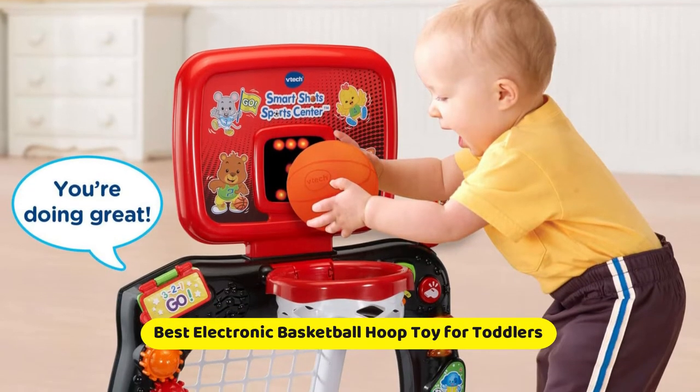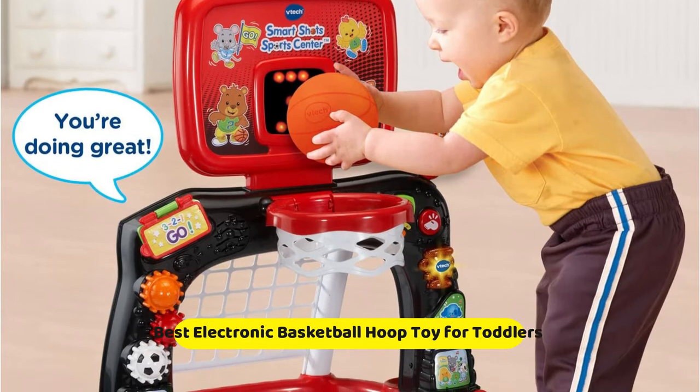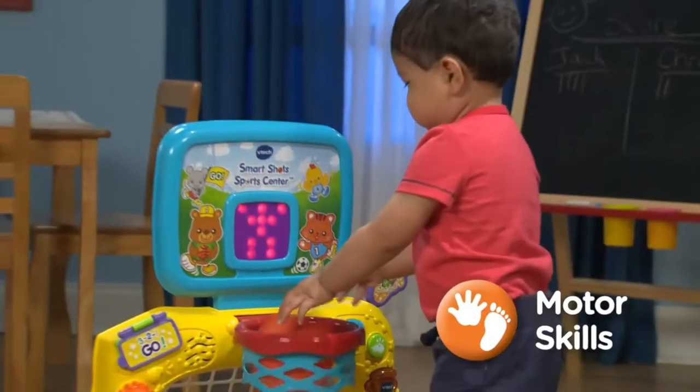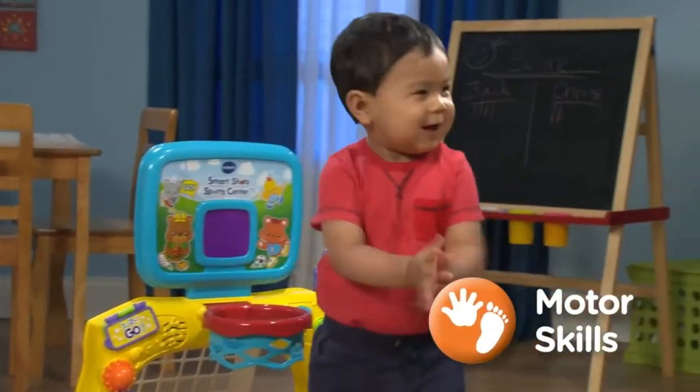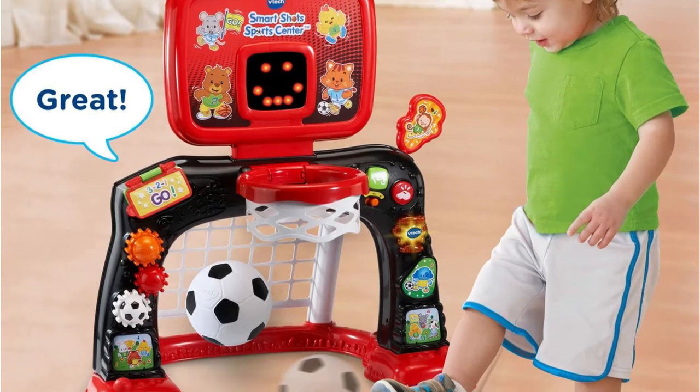If your youngster is too little for a standard basketball hoop, don't worry. The VTech SmartShot SportsCenter combines a basketball hoop with an electronic scoreboard for the aspiring basketball player. It also comes with a soccer goal with a score system, making it a multi-sport toy.